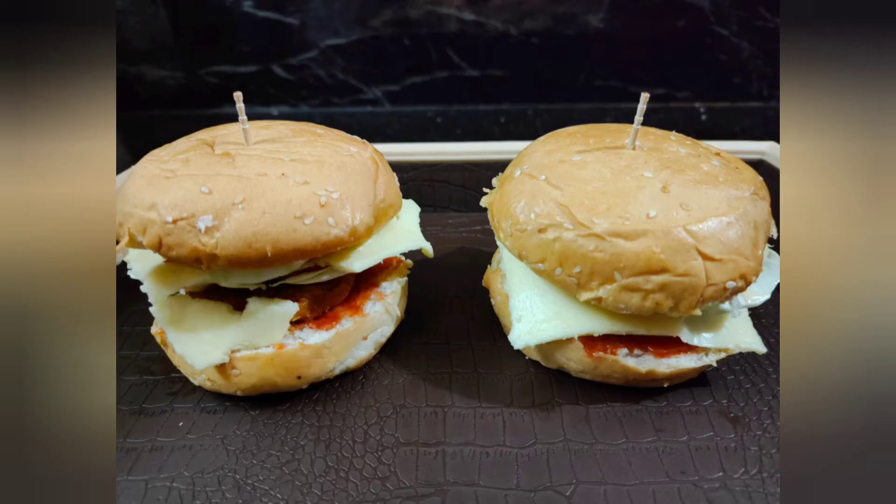Hello friends, welcome to Harsina kitchen. Today we are going to make a vegetable burger.